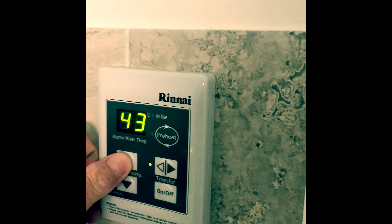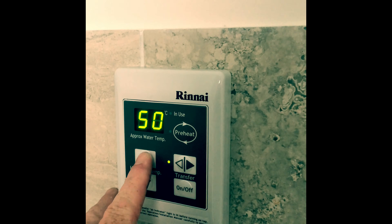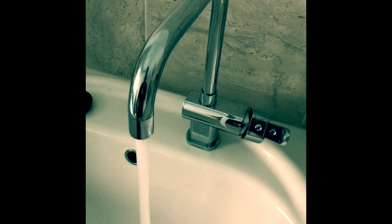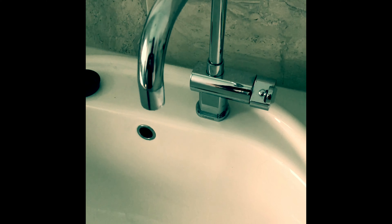It comes up with its automatic preset of 42, and you'll also note that it still doesn't increase any further than 50 on the control panel. However, the temperature when we go to the tap is significantly increased. Thanks for watching guys.